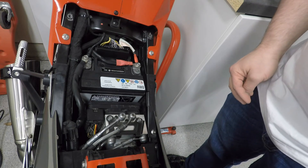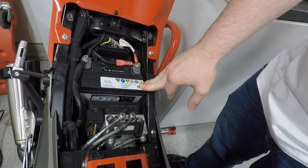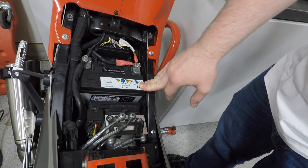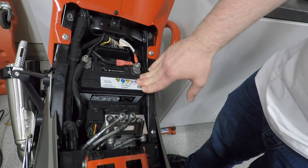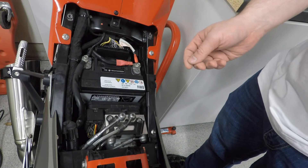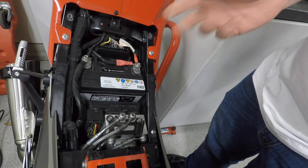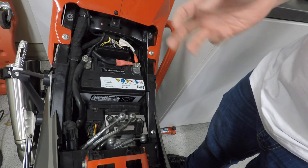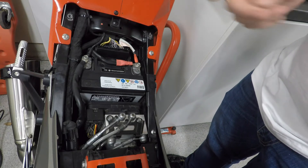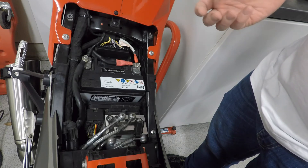Hello everyone. I just finished doing a maintenance charge on my battery as part of my winter storage routine, and I realized there is a small issue with this bike I could address while I had everything off. If your bike all of a sudden lights up like a Christmas tree, the instrument cluster lights up, your speedometer turns into three dashes, and your engine starts running really rough...